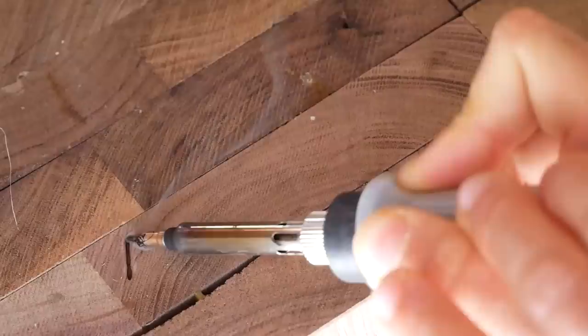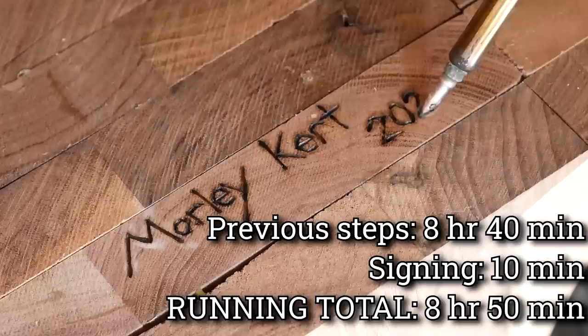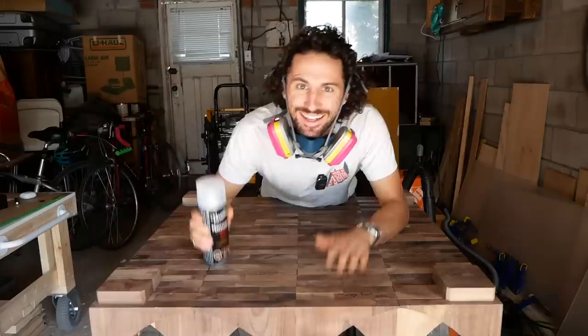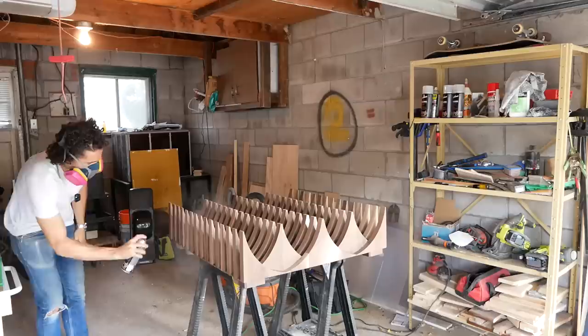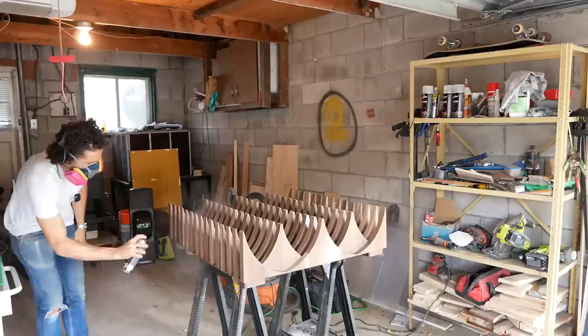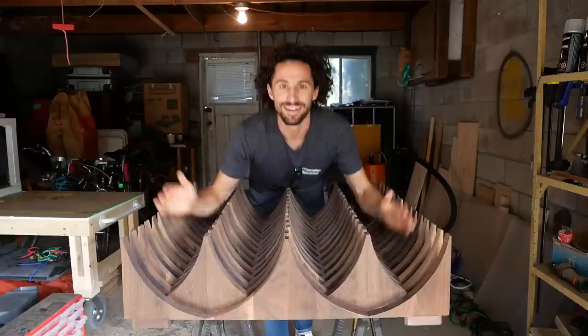Before applying finish, there is one more detail that I want to add. I'm going to be finishing this with Varathane Professional Clear Finish in Satin. There will be a link to this in the description along with everything else I used in this project. After four coats of finish, this thing is looking awesome.